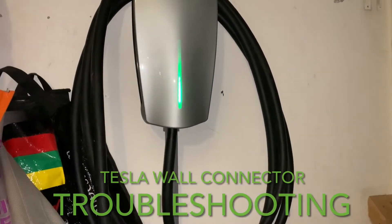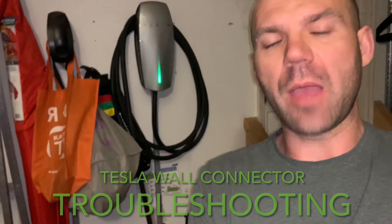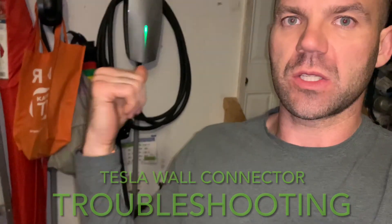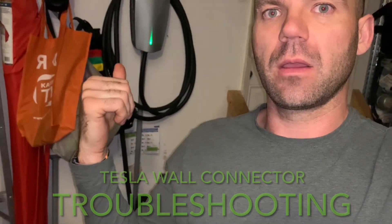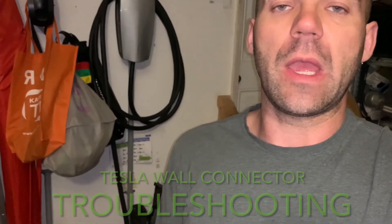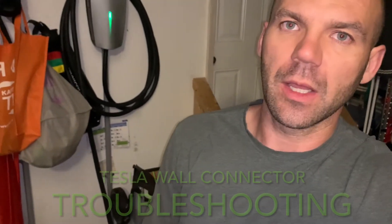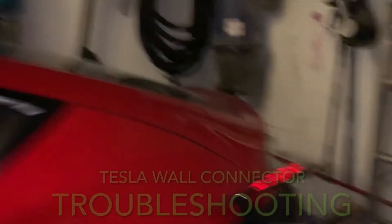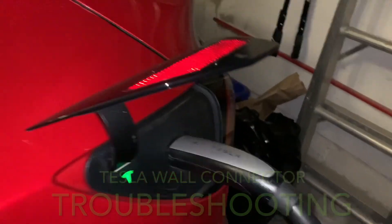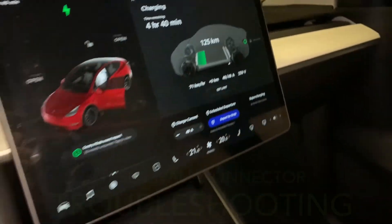It got fixed. I tried a few times — I inserted the cable into the vehicle, it gave me the error, then I reset it while connected to the car and it worked. Try keeping it plugged in; it should help. If it doesn't fix the problem, try more times. Hopefully you'll be lucky; if not, contact Tesla. These tips should be helpful — it is charging right now, as you can see. See you in the next one!